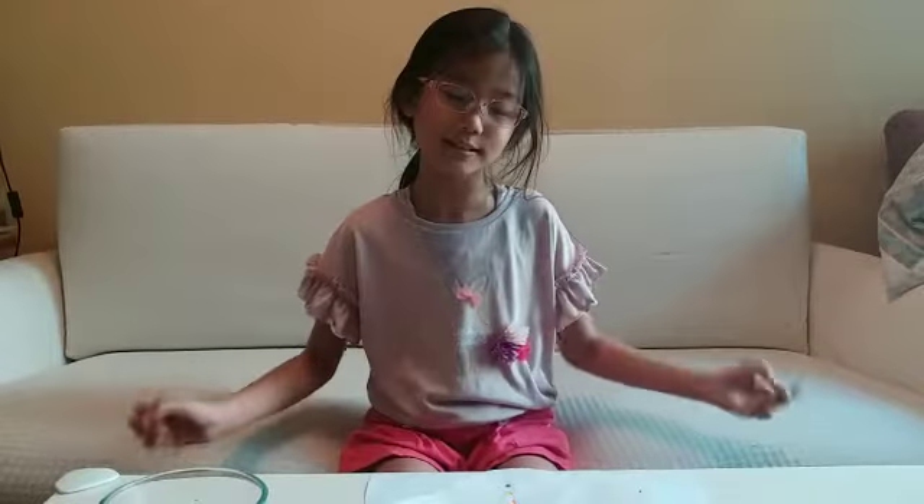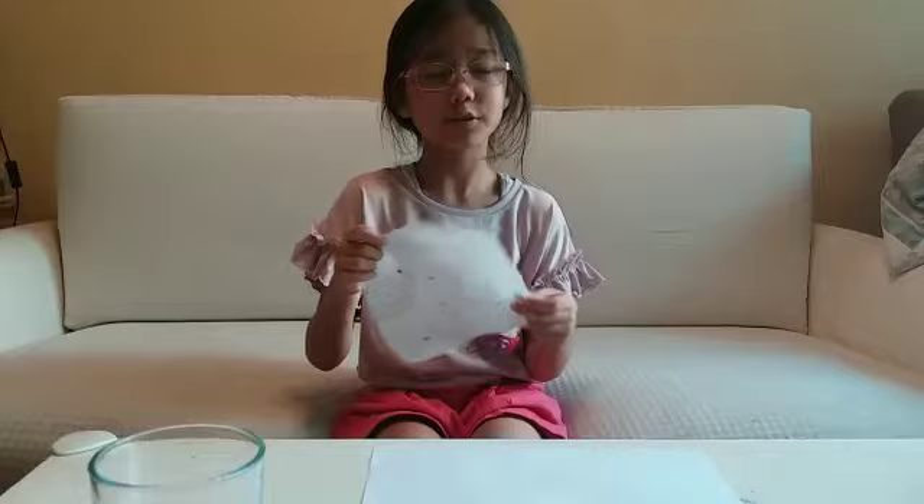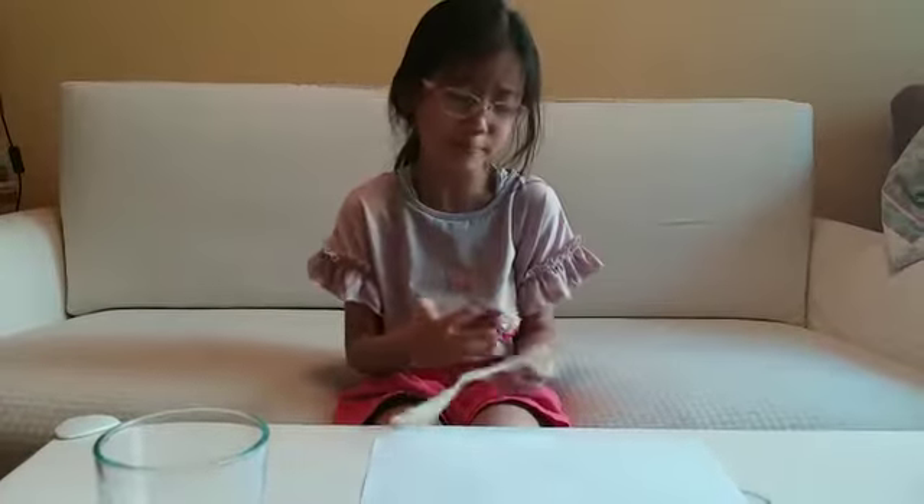Hello everyone, my name is Nirvani. Today I'm going to show you what it's like to do chromatography. First, you will need tissue paper and you can cut it.